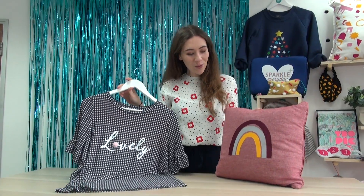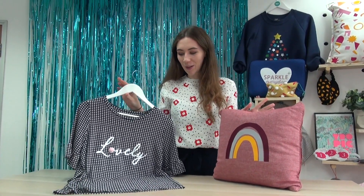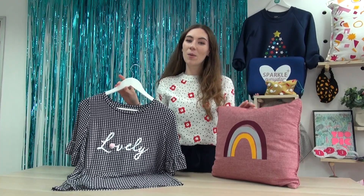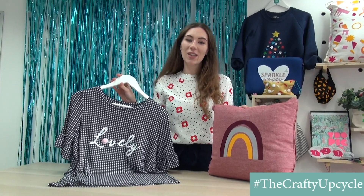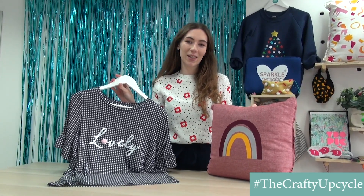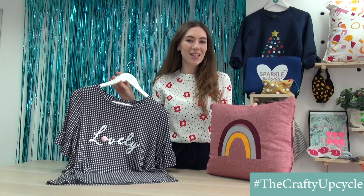These are the finished three items and I absolutely love them. I'd love to hear your thoughts and comments — comment below with your favourite. And if you want to join in with our Crafty Upcycle Challenge, use the hashtag the Crafty Upcycle in all your makes so that we can see too.